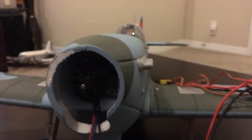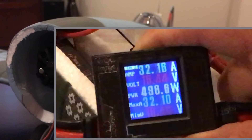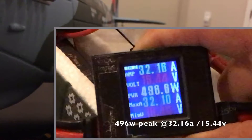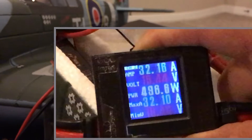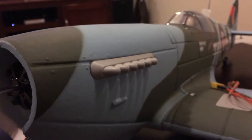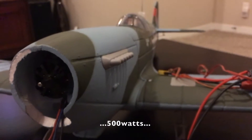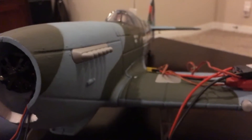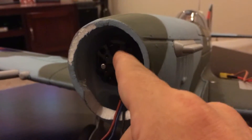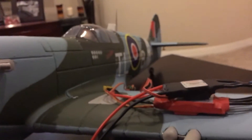Before I decided to pull the motor off the Spitfire I ran a wattmeter test, and on 4S the plane was pulling 500 watts — right around 30 to 33 amps maximum. I don't think it needs a motor upgrade; there's plenty of power. The real problem is ventilation and getting an ESC that can handle it. With a 4S battery that's 14 volts, so the 30 amp ESC is no good.